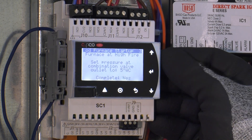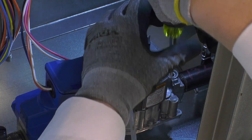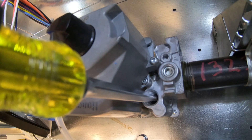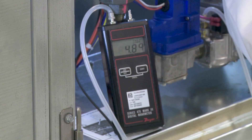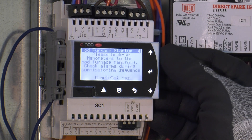Once you have properly hooked up your manometer to the valve, press enter to move down to complete and change no to yes. This will start the furnace in high fire and tell you to adjust the outlet pressure to five inches water column. Adjust the valve until you see the proper outlet gas pressure. A clockwise turn on the adjustment screw will raise gas pressure and a counterclockwise turn will decrease gas pressure. Once five inches water column is achieved, press enter on the controller and change no to yes.